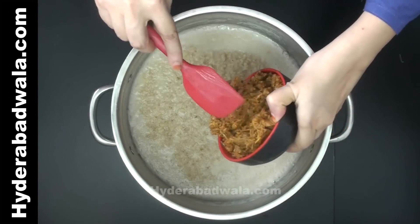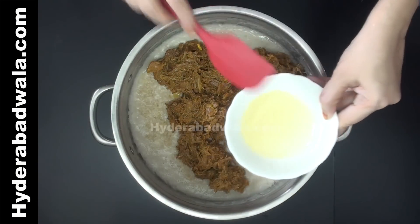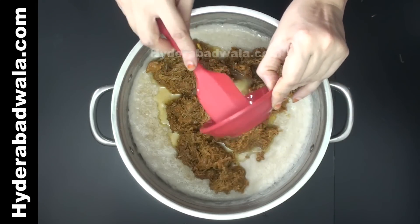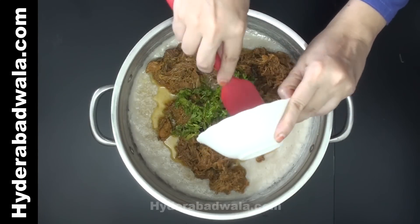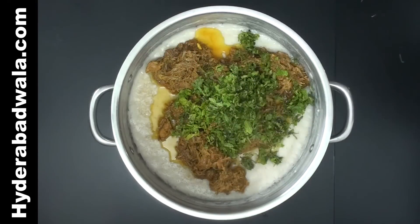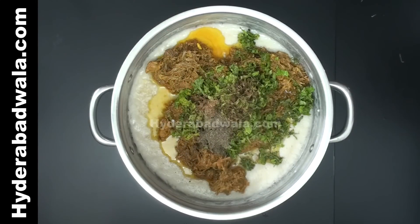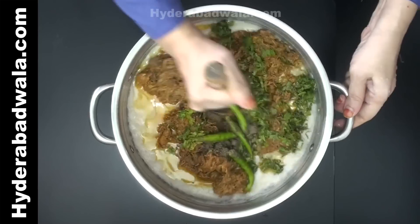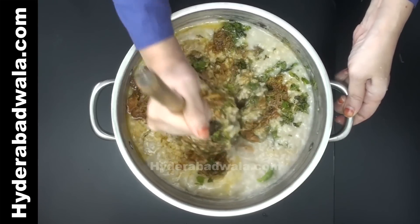Add mashed mutton to the tenderized oats and black gram mix. Add 3 tablespoons of the reserved cooked oil and 2 tablespoons clarified butter or pure ghee. Add 2 tablespoons chopped coriander, 2 tablespoons chopped mint leaves, half teaspoon garam masala powder, 2 teaspoons black pepper powder, and 4 whole green chillies. Blend well.